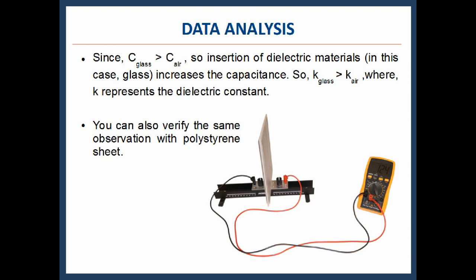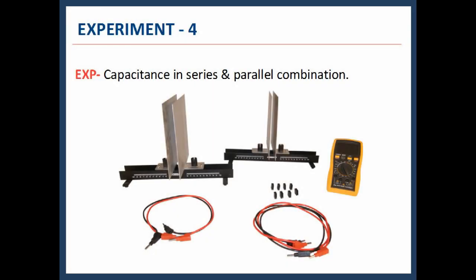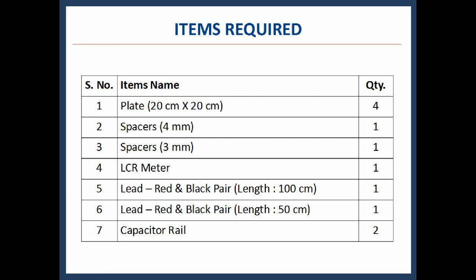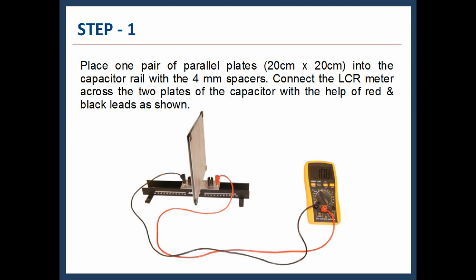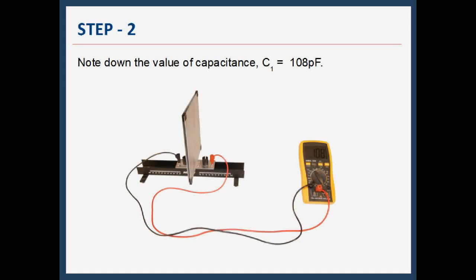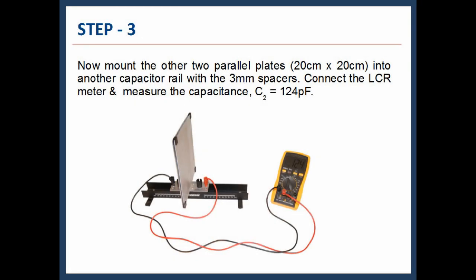You can also verify the same observation with the polystyrene sheet. In the fourth experiment, we will study the series and parallel combination of two capacitors. Items required: plates, LCR meter, leads, and capacitor rail. Place one pair of parallel plates of dimension 20 cm × 20 cm into the capacitor rail with 4 mm spacers. Connect the LCR meter across the two plates of the capacitor with the red and black leads as shown. Note down the value of capacitance: C1 = 108 picofarad. Now mount the other two parallel plates of size 20 cm × 20 cm into another capacitor rail with 3 mm spacers.